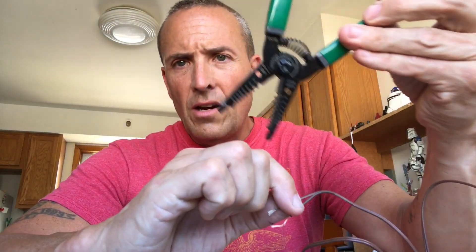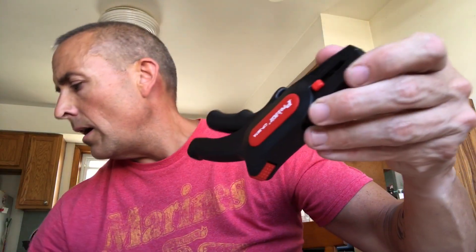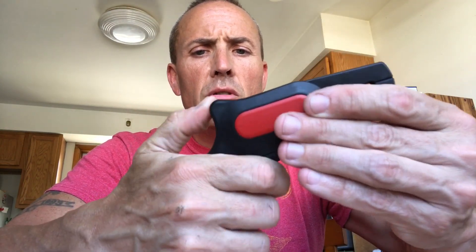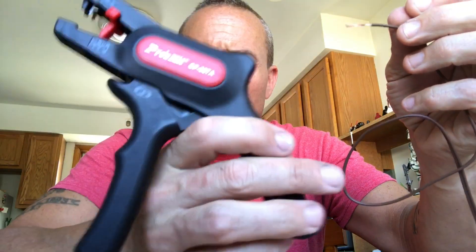Number one is this tool — it allows you to crimp and strip a wire. The old-school ones just shred wires and I can never make them work. This one was about thirty dollars, but once you have it you don't have to buy it again. You stick the wire in, go chunk, and you get an exposed wire. Amazing.